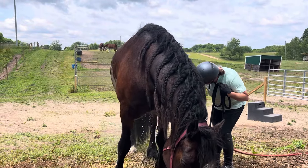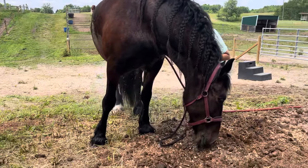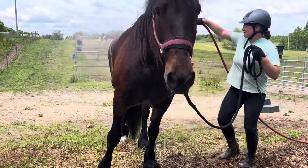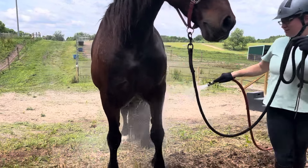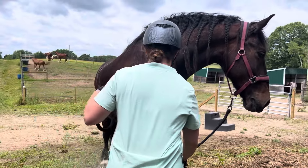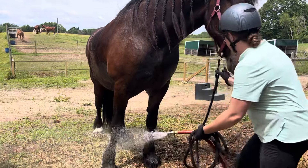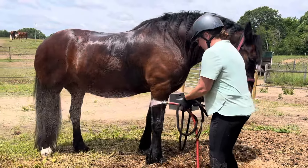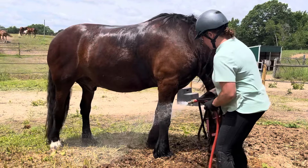Might as well get saddle and girth marks cleaned off. Working around the horse and then moving to the front of the horse to switch sides, since we don't have a place that we're tying the horse. The goal is to not let the horse step on the hose or you, so keep your lead line organized.